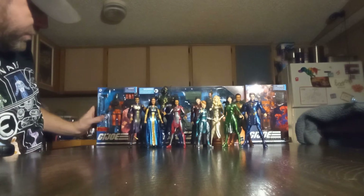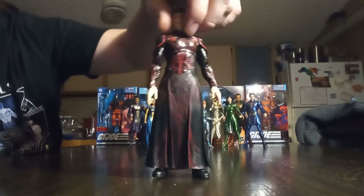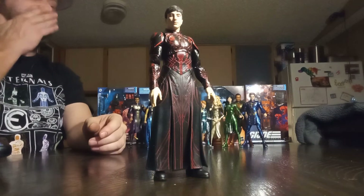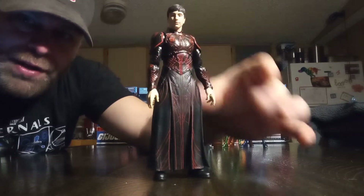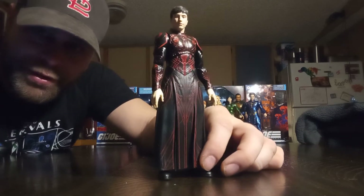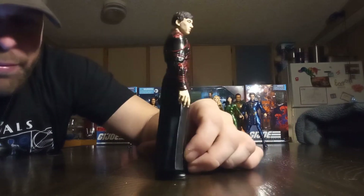Next we've got Druig — one of my favorite characters from the movie, honestly. I liked his attitude because he was arrogant. He kind of seemed like he was going to turn into the villain, maybe, of the movie. But he actually proved to still be the hero and the good guy at the end of the day. Pretty good performance by him — Barry Keoghan, I think his name is.